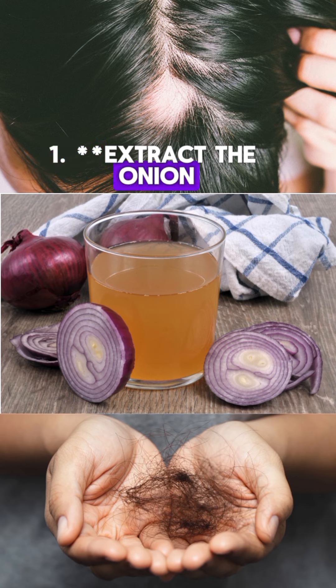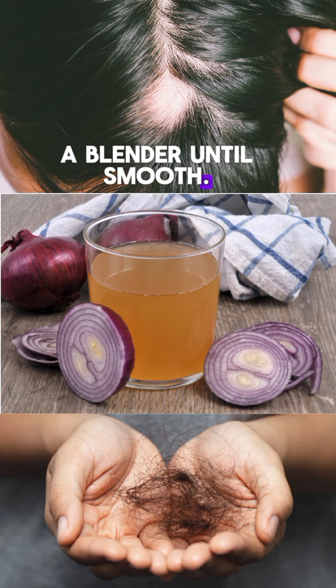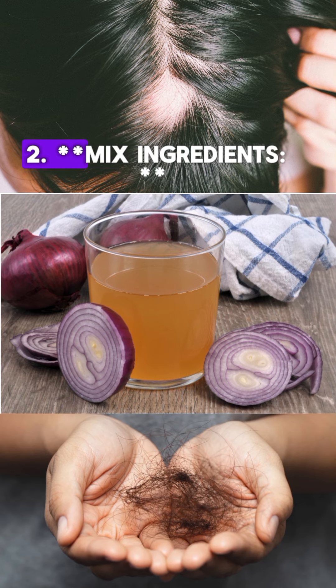Step 1: Extract the onion juice. Peel and chop the onion, then blend the pieces in a blender until smooth. Use a cheesecloth or strainer to extract the juice.